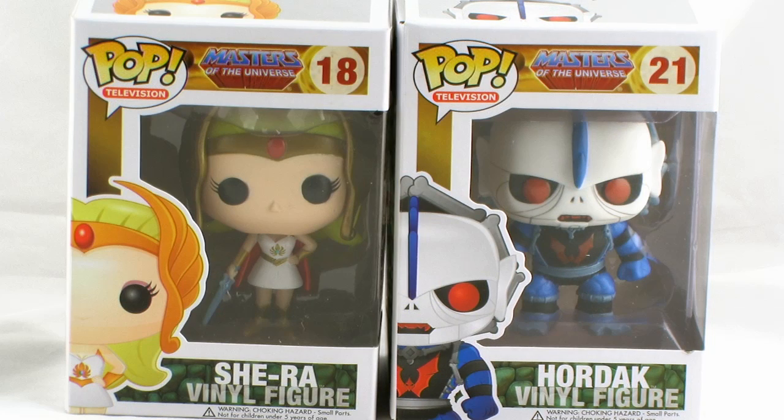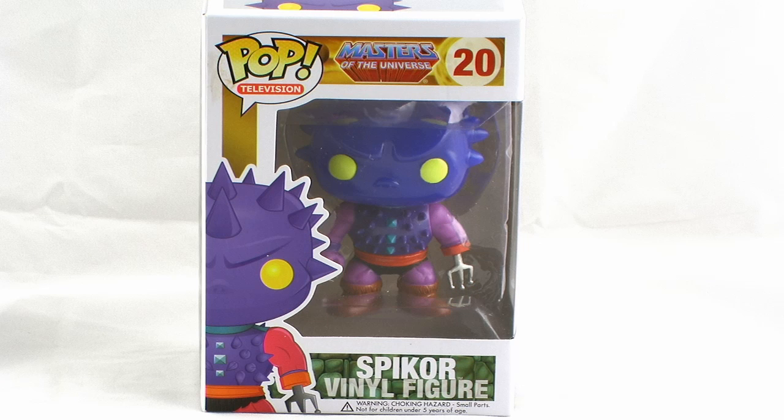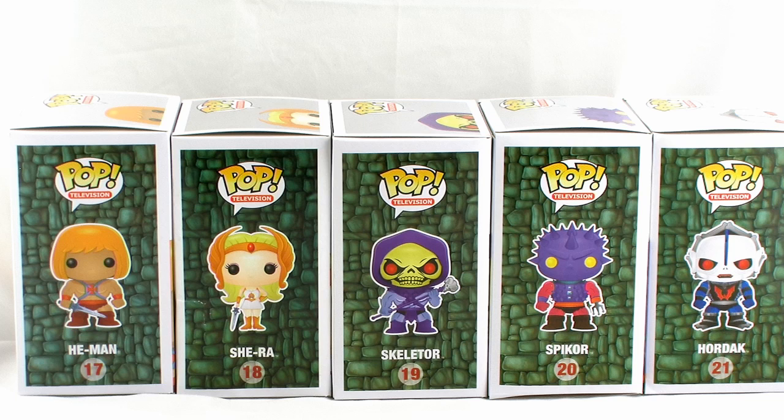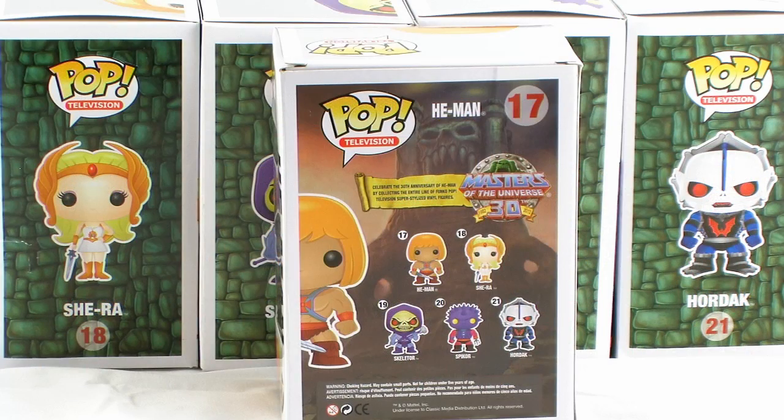This series of Masters of the Universe Pop Vinyl figures includes He-Man and his nemesis Skeletor, She-Ra and her nemesis Hordak, and Spikor for some reason. But I'm not complaining — I think it's awesome that we got a random character like Spikor in the Pop Vinyl treatment. You'll notice that these are numbered 17-21 as part of Funko's Pop Television line-up, and the back of the box shows off all of those little figures in this line, as well as some cool artwork of Castle Grayskull in the background.